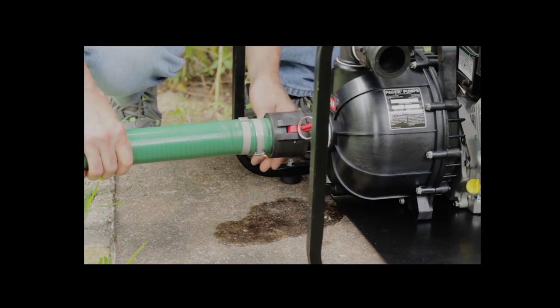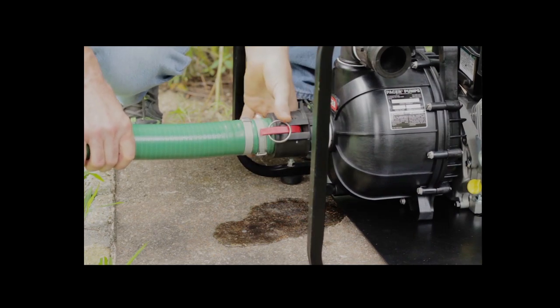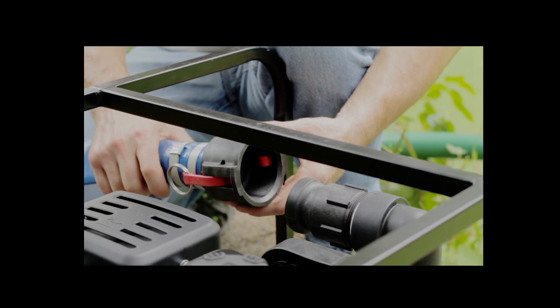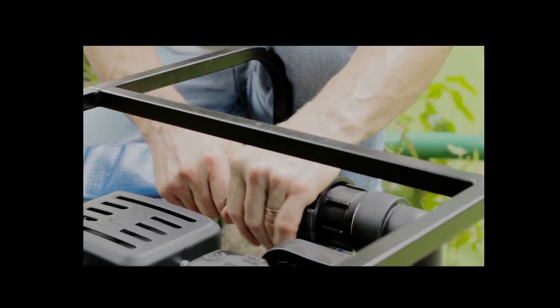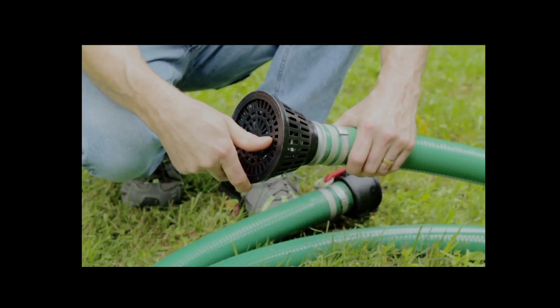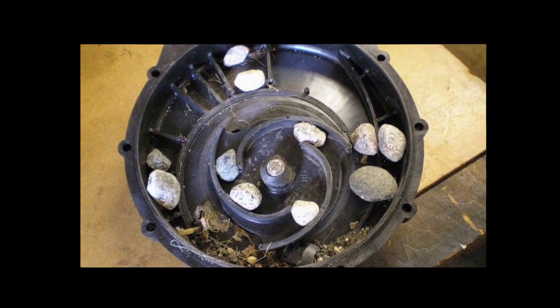It is not advisable to use pipe sizes smaller than those for which the pump is fitted. On the other hand, in order to maintain high capacity, larger sizes may be advisable in some cases. A proper strainer must always be installed on the suction line; otherwise, the pump may be damaged, become clogged, and have its capacity reduced if not stopped.